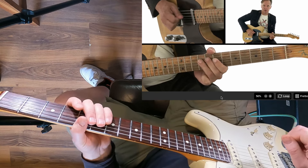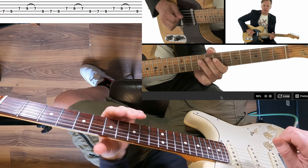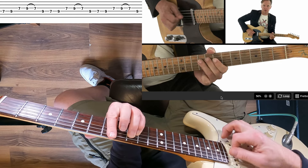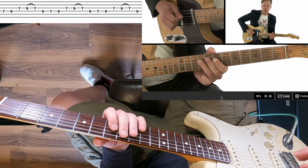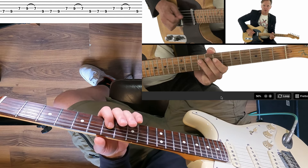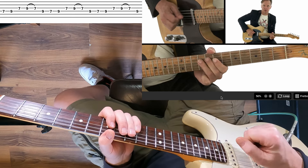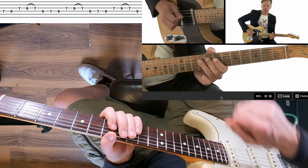When you drop it down to half speed it's something you can start to study and get into. On the tabs it's showing this seven-nine without a hammer, but it's actually hammered. This is in the key of B, so you can think of your B minor pentatonic box one. It's just on two strings and it's four notes — the D string seven and nine, and the G string seven and nine. It's alternate picking throughout, so keep an eye on what you're doing with your right hand as well.